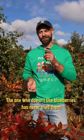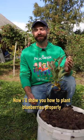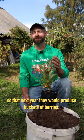The one who doesn't like blueberries has never tried them. Now I'll show you how to plant blueberries properly, so the next year they would produce buckets of berries.